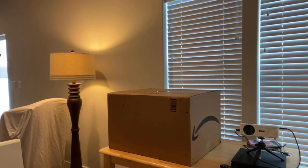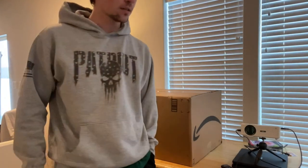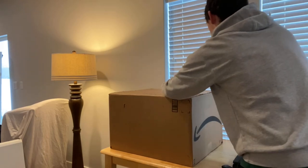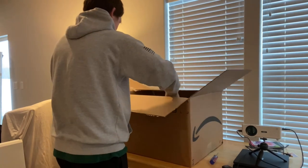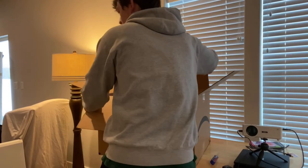Let's see if we can find something to open this with. I got a screwdriver, let me go grab that. It came from this massive Amazon box.